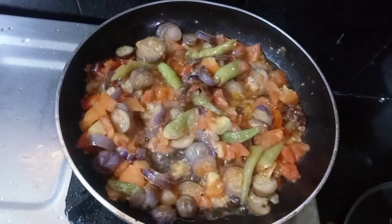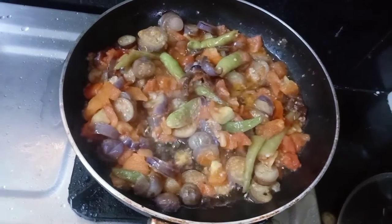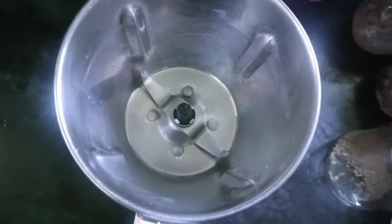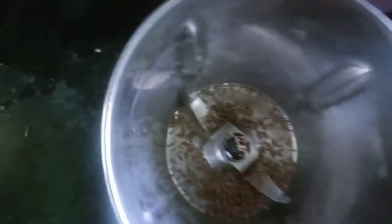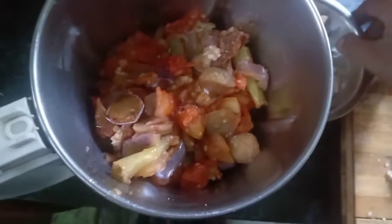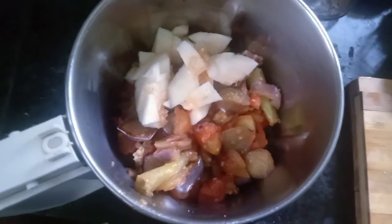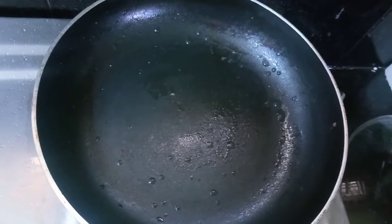Then add 2 tbsp of garlic pepper, add 1 teaspoon of garlic pepper, and mix with garlic pepper. Let's put the dough in the oven.